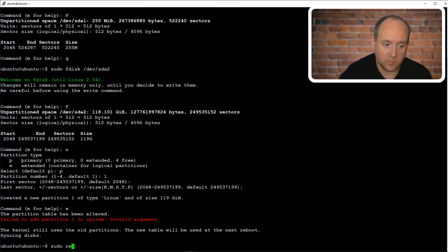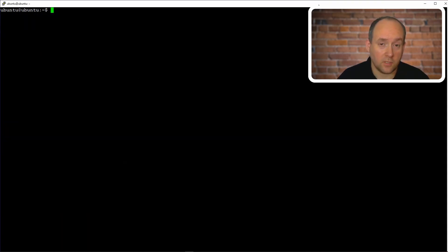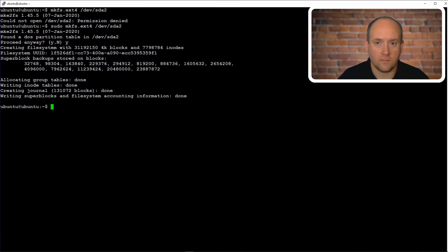So let's do a reboot. After logging back in, we can start adding a file system to the newly created partition. For that we will use the mkfs command for ext4 — the ext4 file system — with the device parameter /dev/sda2. Just press enter. It says the disk has a partition table — proceed anyway, yes we want to proceed. And we have our file system.